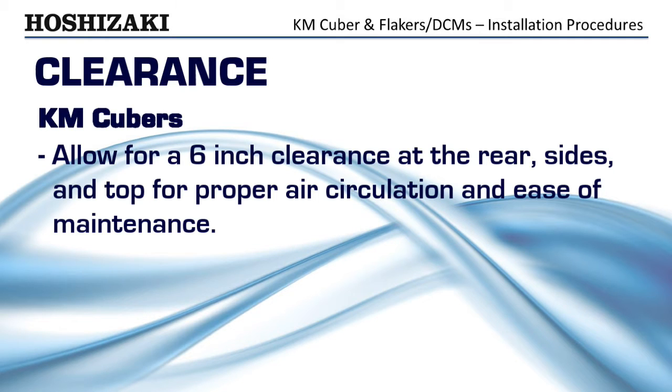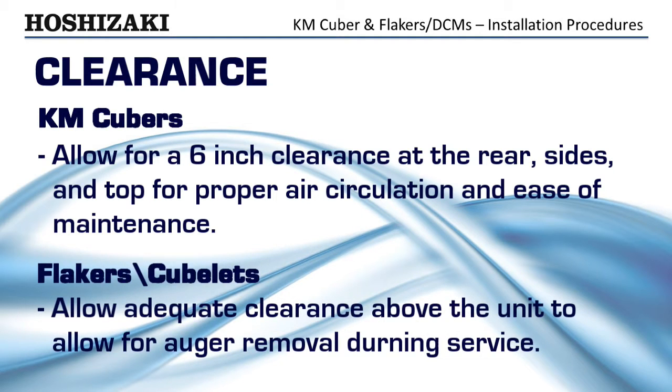If you are installing an auger-type ice maker, it is necessary to allow adequate clearance above the unit to allow for auger removal during service.